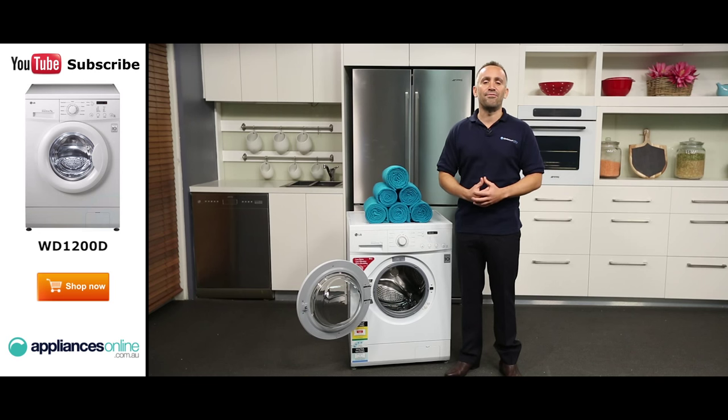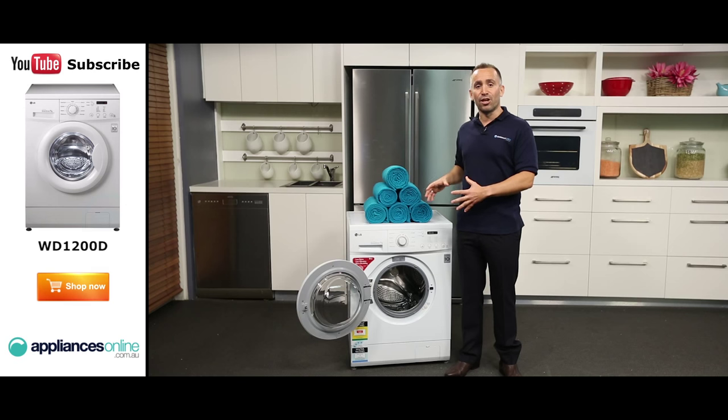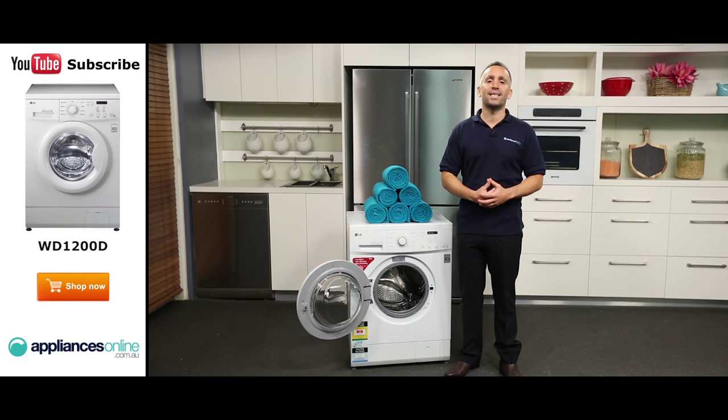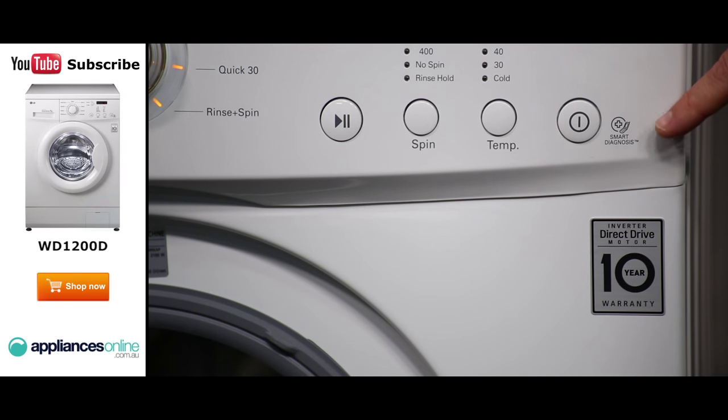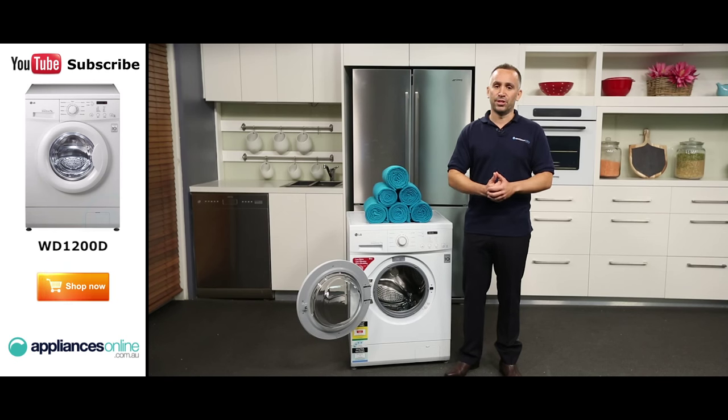The whole appliance runs on an efficient and durable inverted direct drive motor, which helps clean your clothes more thoroughly while limiting noise and wear and tear. If you ever experience problems with this washer, you can use the Smart Diagnosis app on your compatible smartphone to automatically diagnose common problems, allowing you to troubleshoot your machine without immediately calling for a technician.